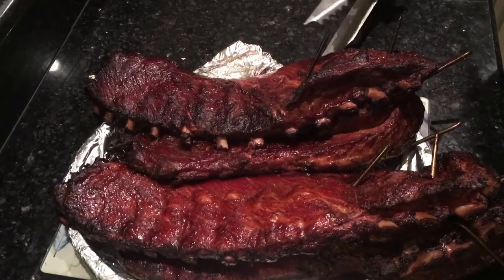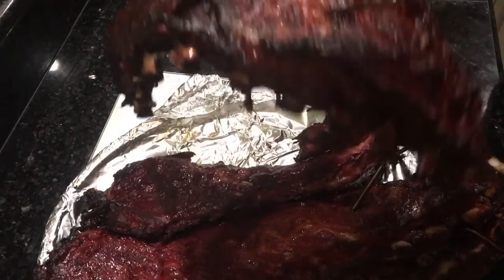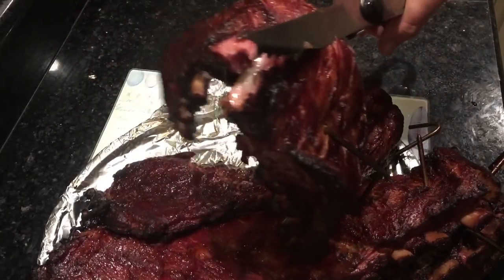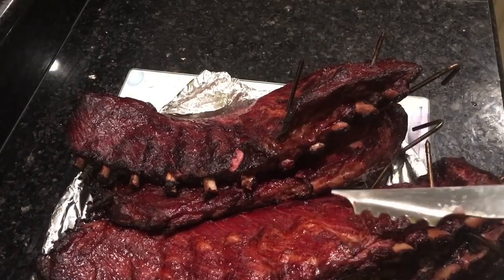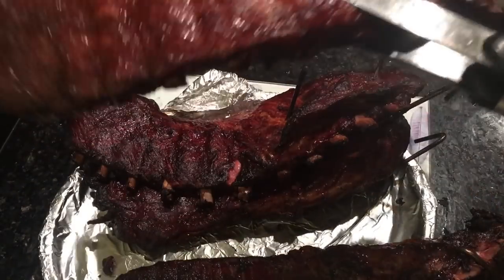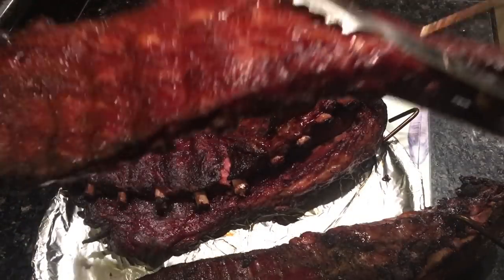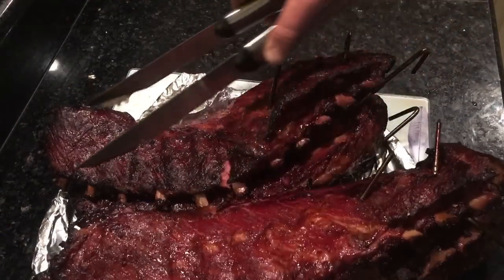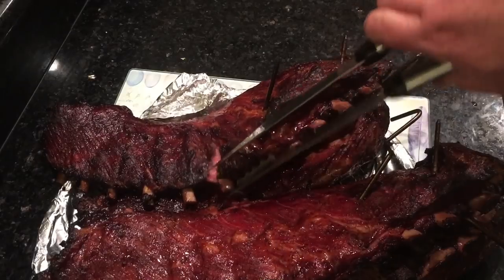I just brought these in — it's dark outside. I put them on at 6:30 in the evening and it's about 10 now. So you can see they're pretty good. I didn't sauce them, but I spritzed them a few times with a mixture of olive oil, apple cider vinegar, Worcestershire sauce, and for a sweetener I used maple syrup. That one isn't quite as done. The end didn't burn too much, and I think it was a little hotter on that side of the fire.